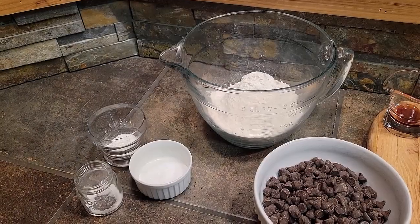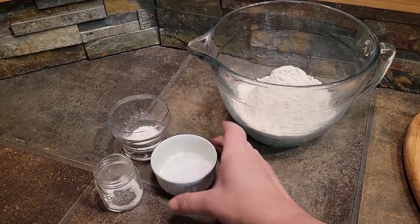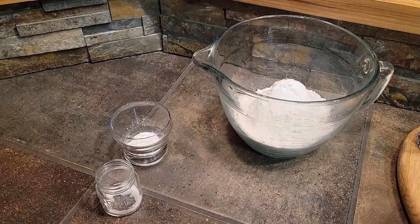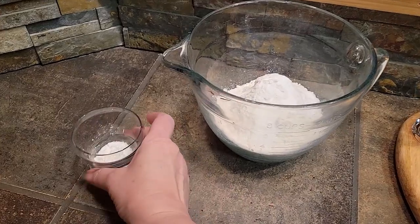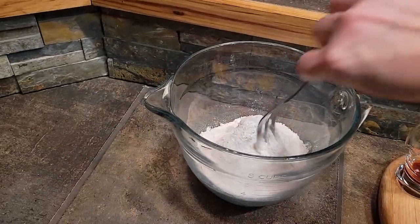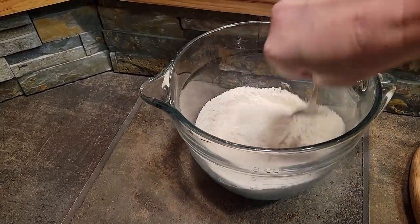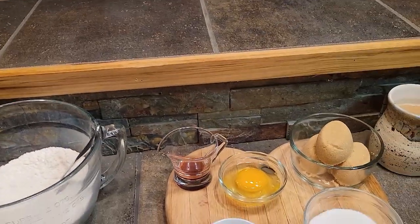To begin we will combine all of our dry ingredients. We will add the baking soda, the salt, and the cornstarch to the flour and give that a nice mix to get it all incorporated. And then we are going to move over to the mixer.